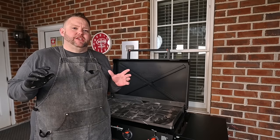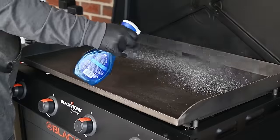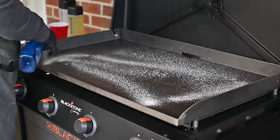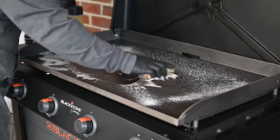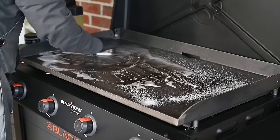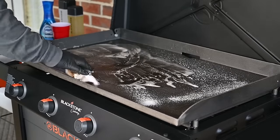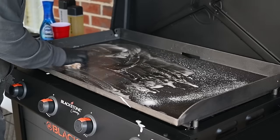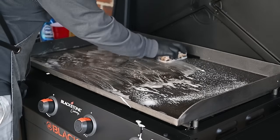Before we even get the seasoning started, we want to make sure our top is nice and clean. What I like to do is come in with some Dawn Power Wash and some warm water, and just take a grill brick and run across the top. You want to put a little elbow grease in here — act like it owes you a little bit of money. There's no right or wrong way with this. You're just trying to get some of this shipping oil off of the griddle.